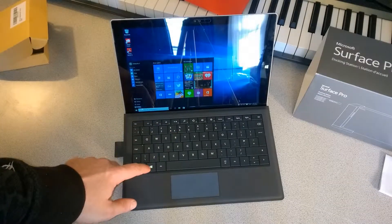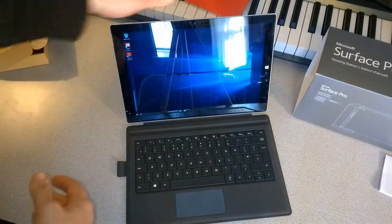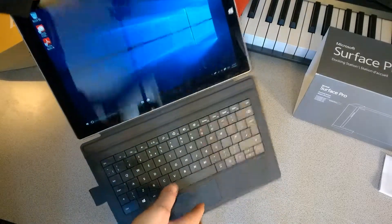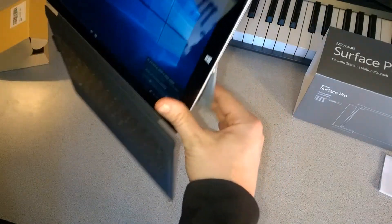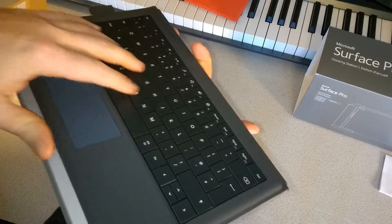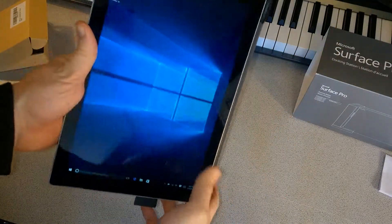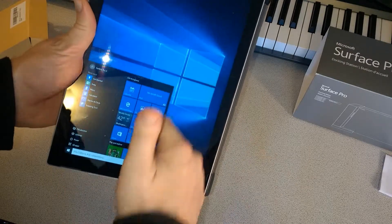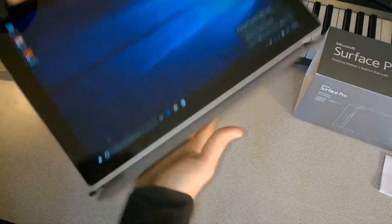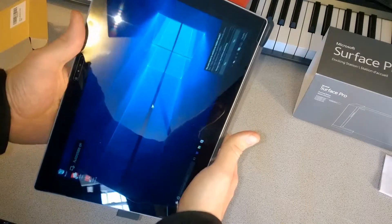If you want to use your Surface in a more handheld, touch-focused way, you don't actually have to remove the type cover — you can just fold it back. When folded back, the buttons and trackpad are not active; pressing them does nothing. Then you can use your Surface in a touch-focused manner.